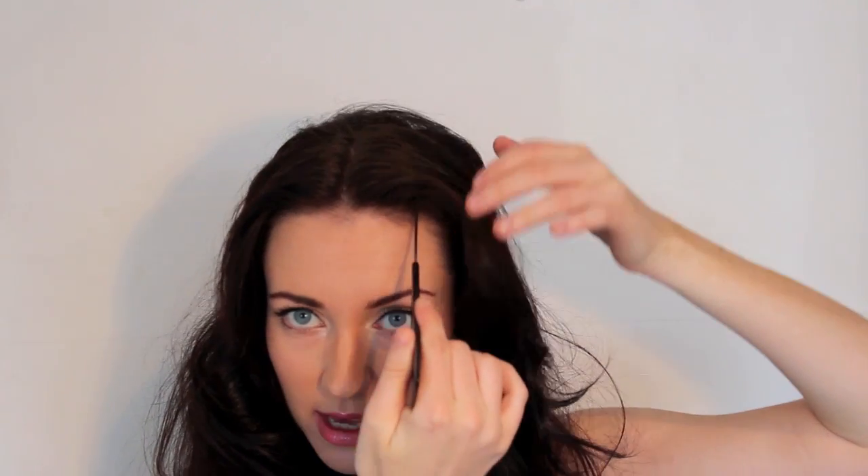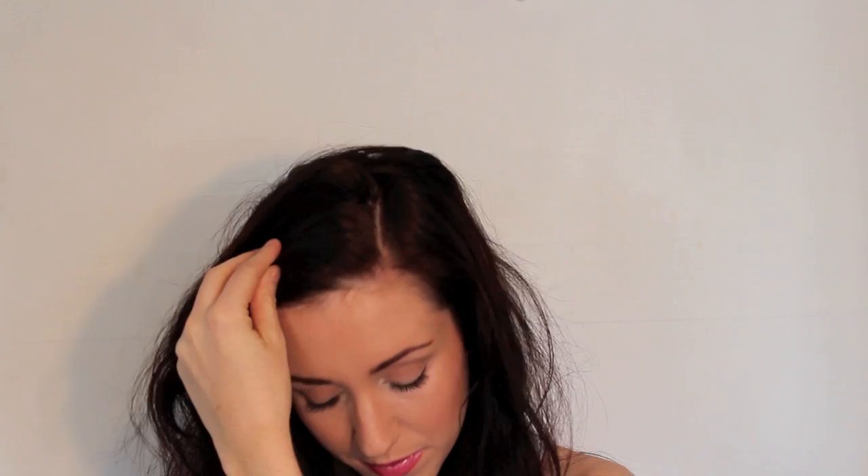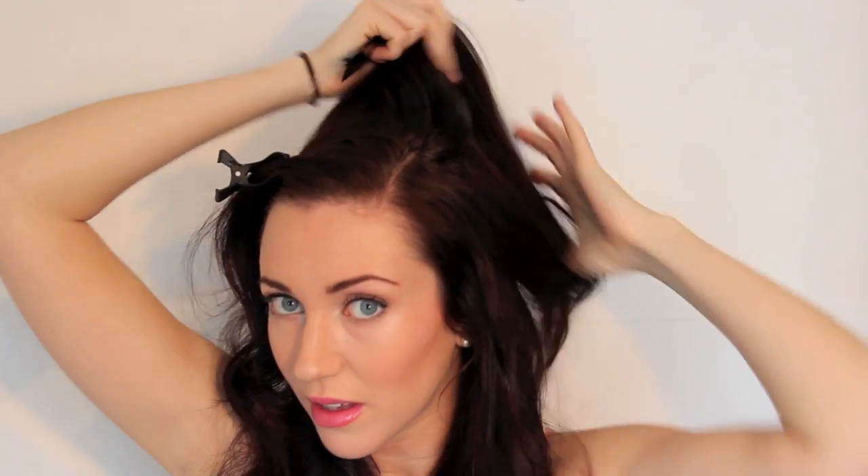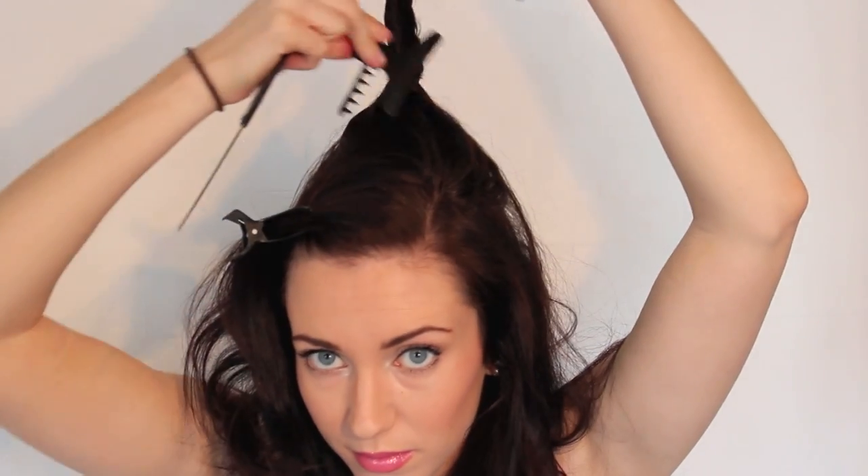So first of all I'm just going to take a side parting with a pointed comb and just clip this hair over to one side. Then taking a section just from behind this parting around to behind the crown, I'm going to clip this out of the way as well. You're then going to want to tie any remaining hair out of your way.